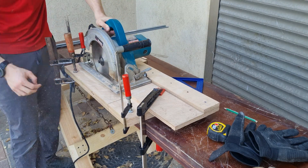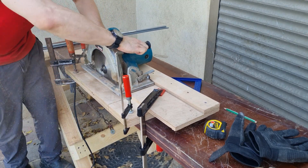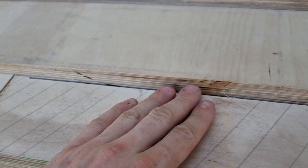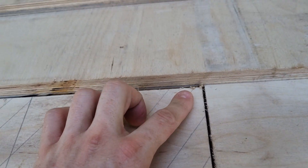When plunge cutting, you need to be super careful because the saw can kick back like a bow. This is what we're left with — pretty close. On this side I have a little bit more, but this one is spot on.